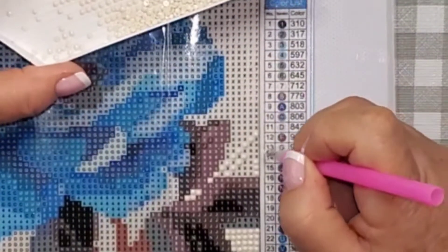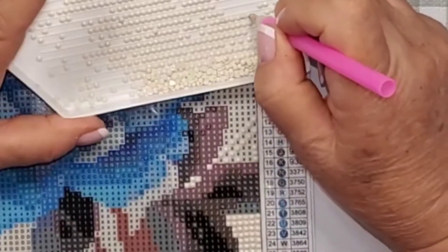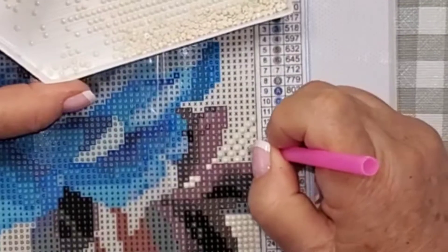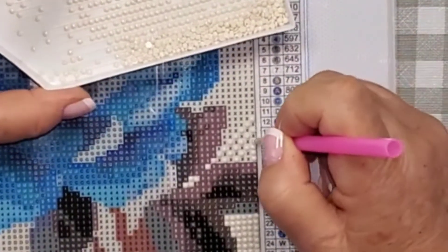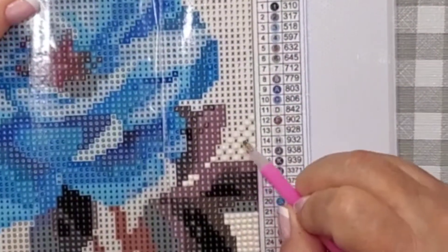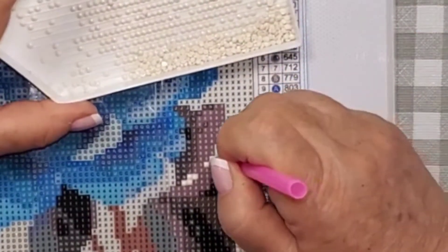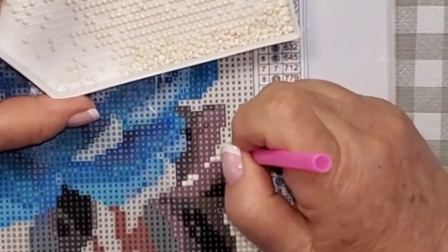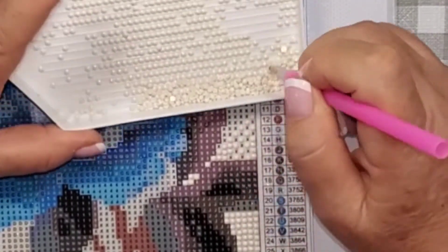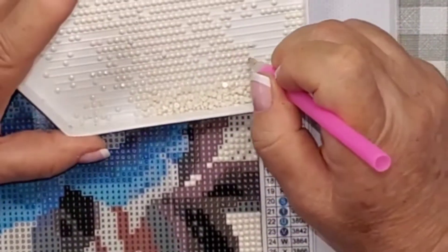I place them right on those X's. Then with all these little X's in between, it's really simple — just fill in the spaces in between. They fill up fairly quickly and you don't even hardly have to look at what you're doing.